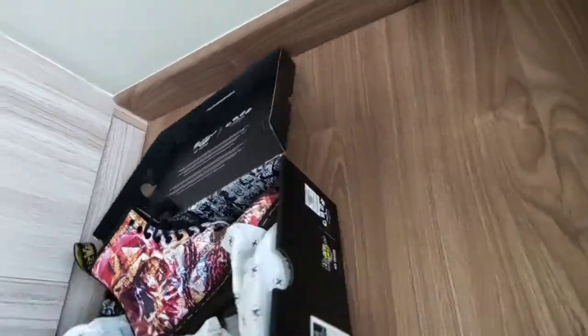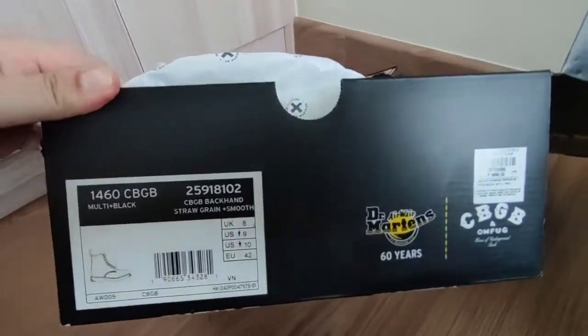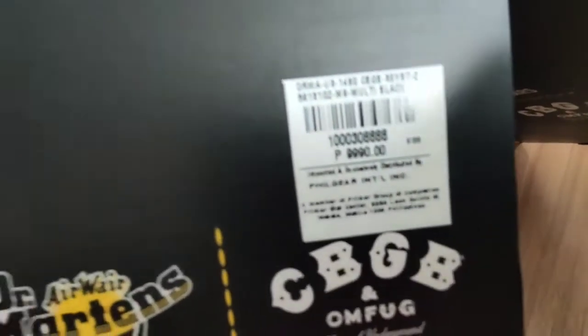And the box — 1460 CBGB. Bought it for $99.90.